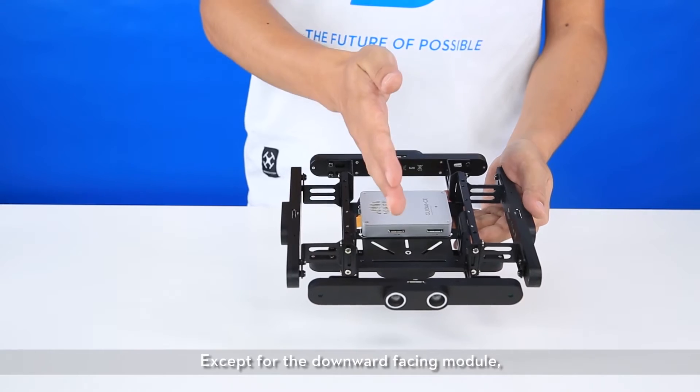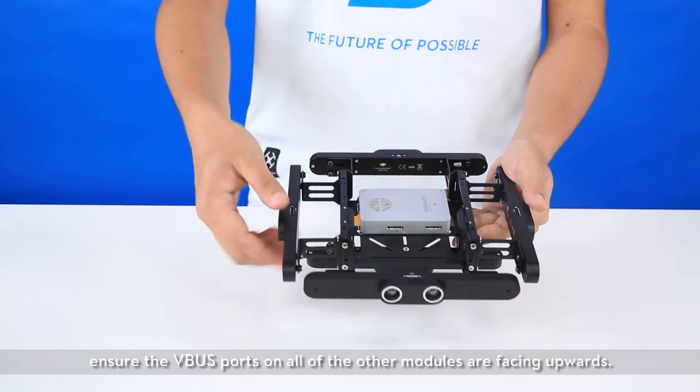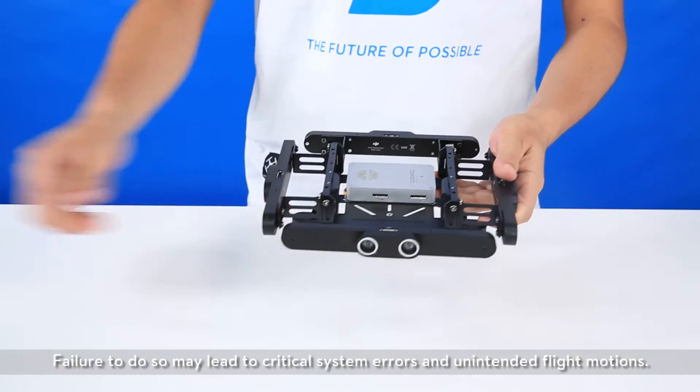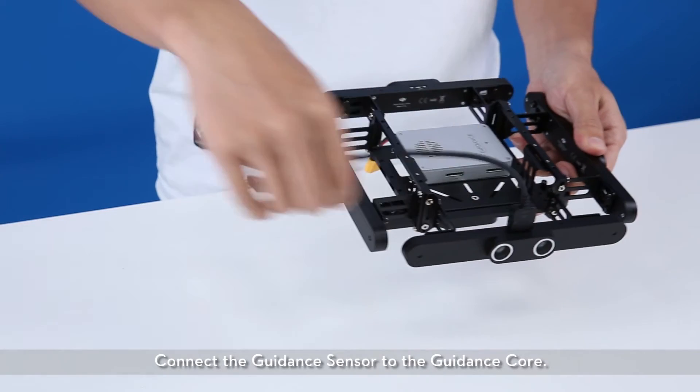Except for the downward facing module, ensure the VBUS ports on all of the other modules are facing upwards. Failure to do so may lead to critical system errors and unintended flight motions. Connect the guidance sensor to the guidance core.